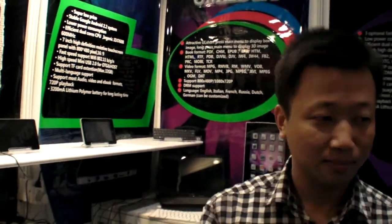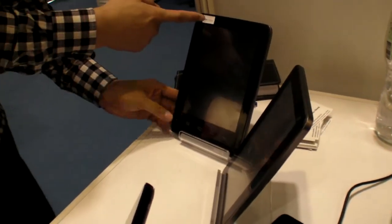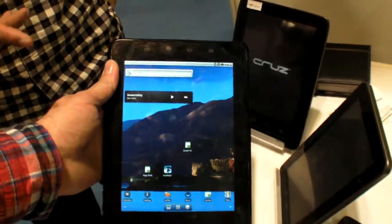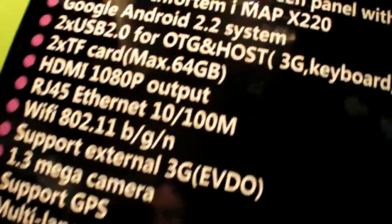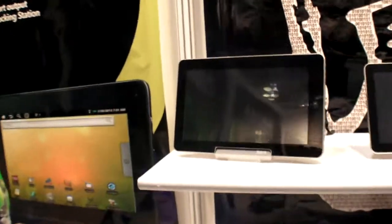They also have a super slim model. Compared to the slim model, the IMX 53 is much faster. Both models use iMX processors, with the IMX 53 variant being significantly faster than the slim one.